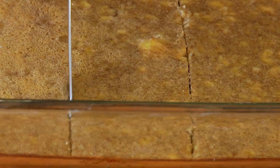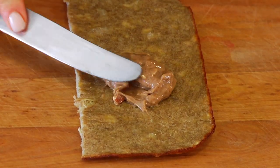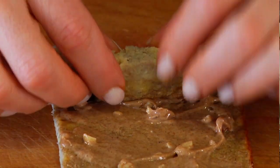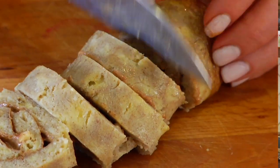Then slip one out — I'm gonna spread about a tablespoon of almond butter right down the middle and all throughout, and then gently roll it into a log. Then slice that log into four rounds.